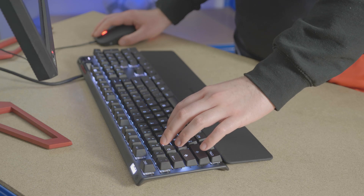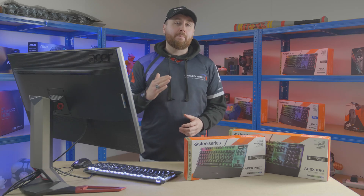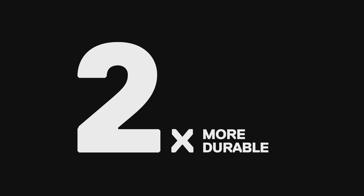Speaking of jets, the Apex series of keyboards are constructed in an aircraft-grade aluminium alloy, ensuring you stay airborne and fly past the competition. In all, you are looking at the next step in keyboard switch technology, and how high-end keyboards in the future will function and perform.